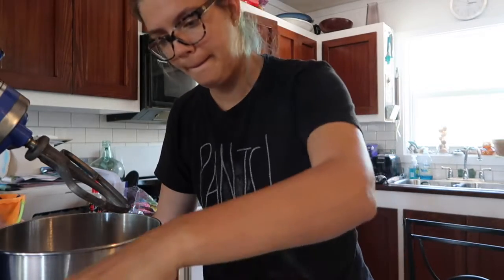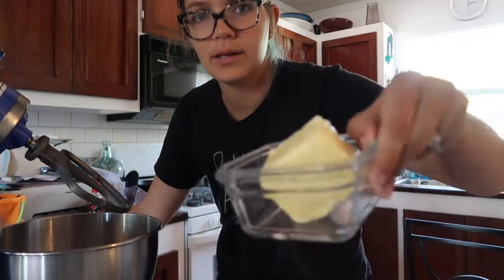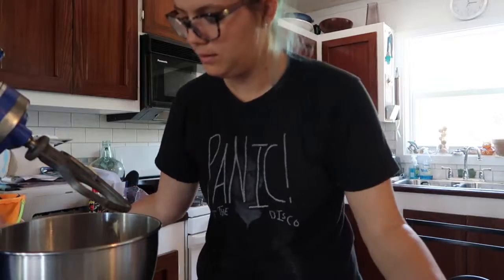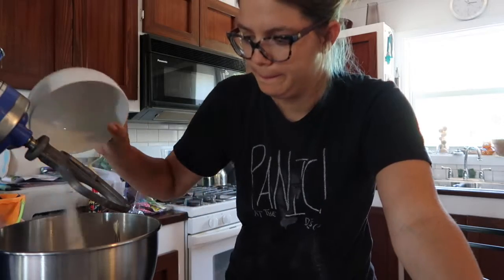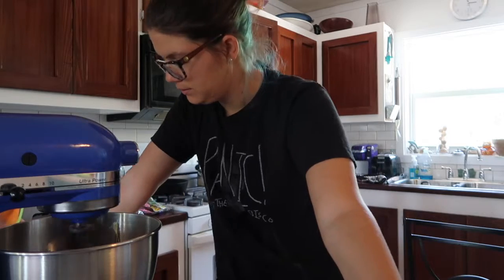You want to take some butter and put it in your mixer. Then you want to mix your butter and your sugar together — I'm going to put the sugar in and mix that together for about two or three minutes until it's light and fluffy.